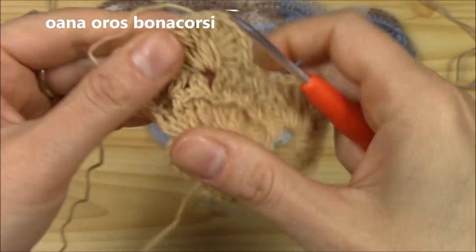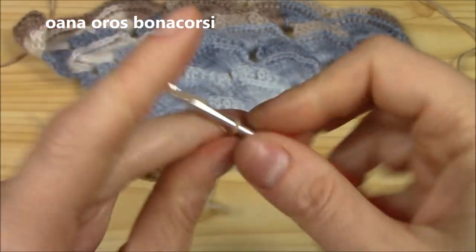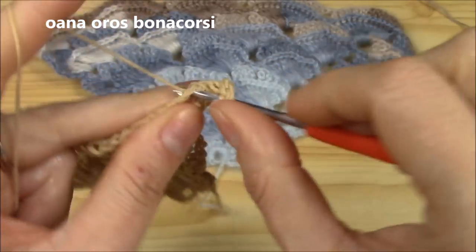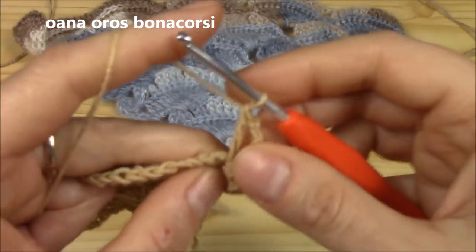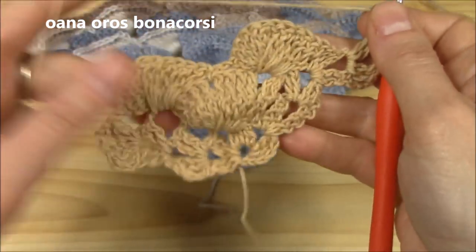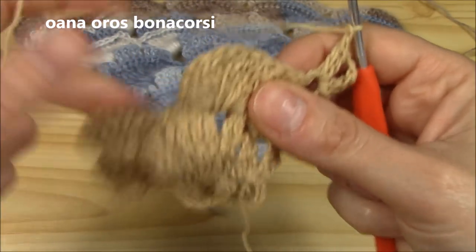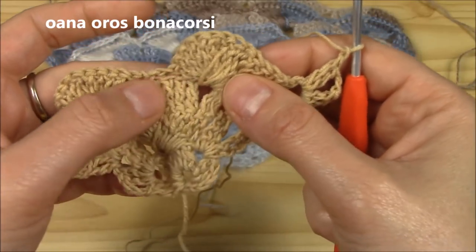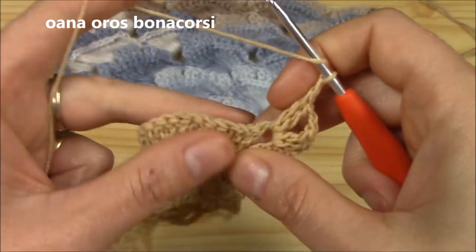This is what we have now. For the second row of the pattern: turn, work into the chain-two space the beginning group — two double crochets, chain two, two double crochets. Chain one — always chain one. Now work 12 double crochets as shown before. Between one shell and another we chain one. The first row is the crisscross shells, and the second row is the 12 double crochets worked on the crisscross shells with chain one in between.